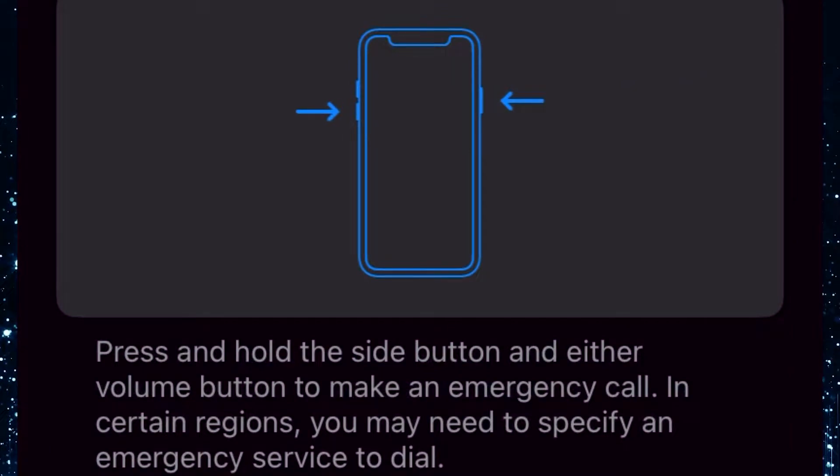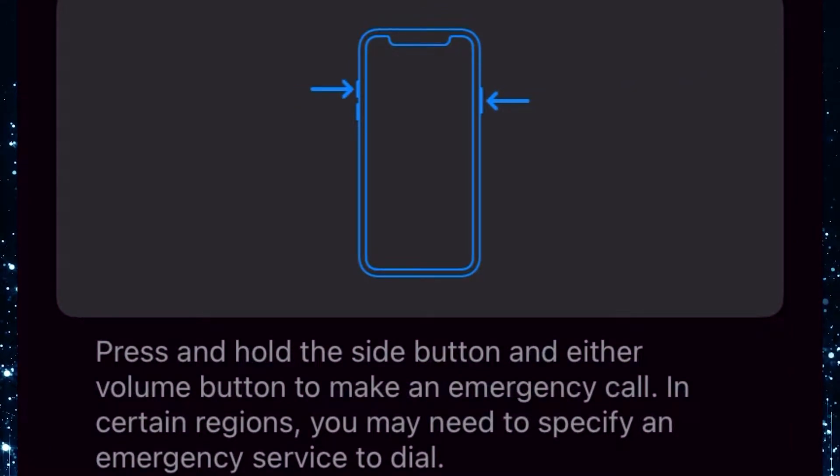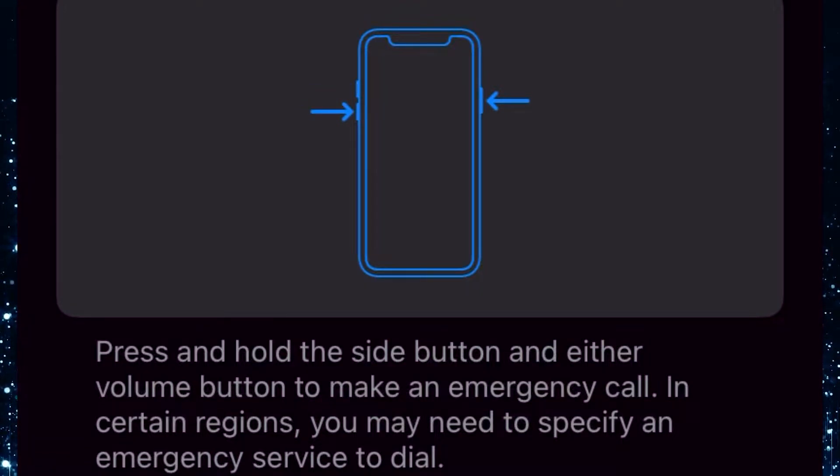Press and hold the side button and either volume button to make an emergency call. In certain regions, you may need to specify an emergency service to dial.